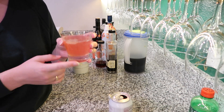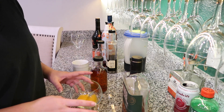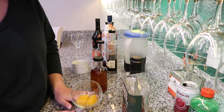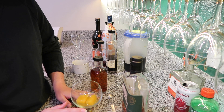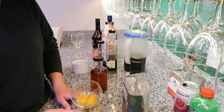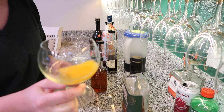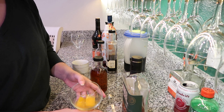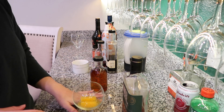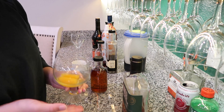Next up is our whiskey cocktail, and I'm calling this one the Backyard Football — because who doesn't play backyard football on Thanksgiving? This does kind of feel like a dad drink. Actually, Armchair Football is a better name. For our Armchair Football, I have a glass with two orange juice ice cubes melting in here. You could do regular orange juice or skip it and just do a Godfather, but I'm adding orange juice to mine.